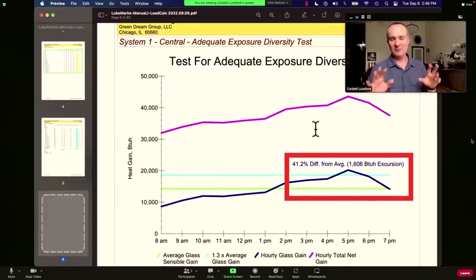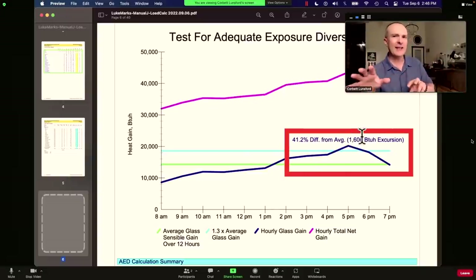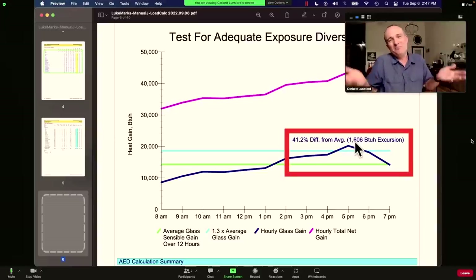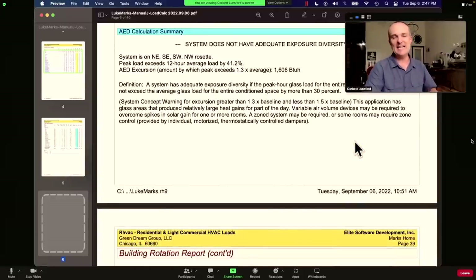AED — adequate exposure diversity — has to do with where the windows are in the house. If you've got windows placed strategically and consistently around the entire building, you'll have an AED that's adequate. This house has a lot of glass on sides more vulnerable to the sun, particularly on the west side and southwest because of the facing. It's warning us that certain parts of the house will react differently at certain times of the day — particularly at five o'clock PM. You can see the spike, but it's only 1,600 BTUs per hour — about a tenth of a ton. Not that bad.